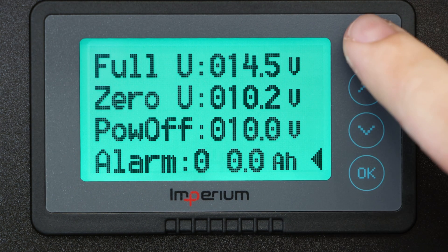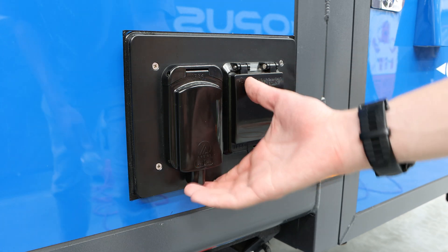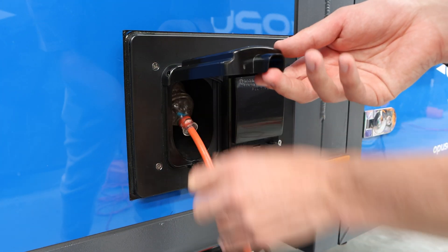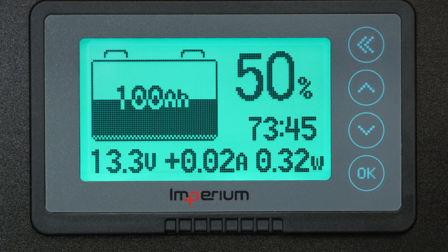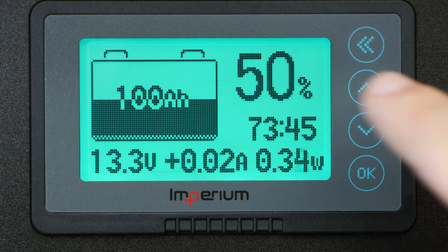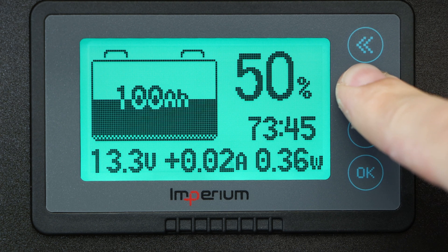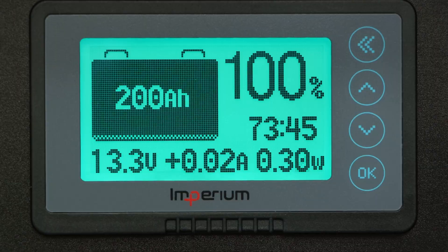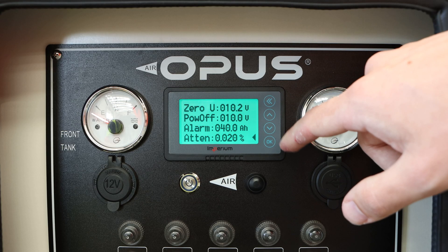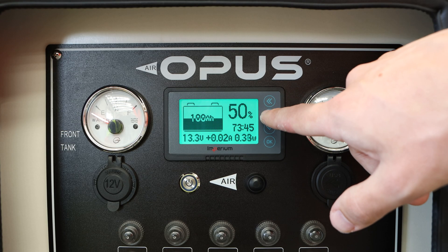Next, fully charge your batteries using your charger or another power source. This will ensure that the smart shunt can accurately measure the maximum capacity of your batteries. Once your batteries are fully charged, hold the up arrow button for a few seconds until the smart shunt reads 100%. This sets the reference point for the state of charge and allows the smart shunt to accurately track the remaining capacity as you use your batteries.